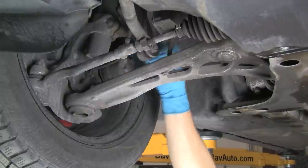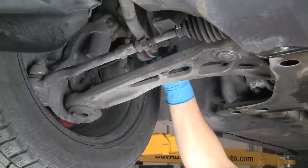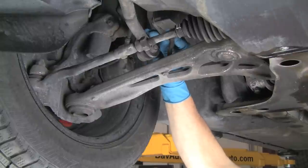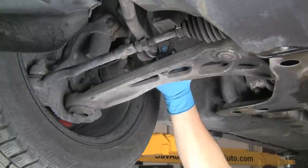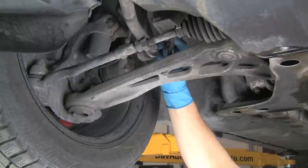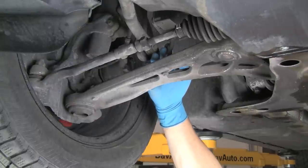We're on to the next point of inspection, which on this car is our headlight aiming link. Just make sure it's in place. This will only be present if you have a model with adaptive headlights or self-leveling headlights. We want to make sure that link's in good shape and road debris hasn't taken it off. If this is broken, our headlights won't aim properly.